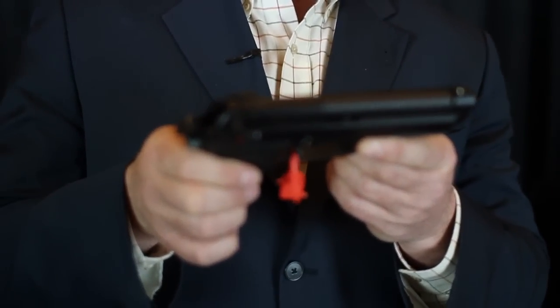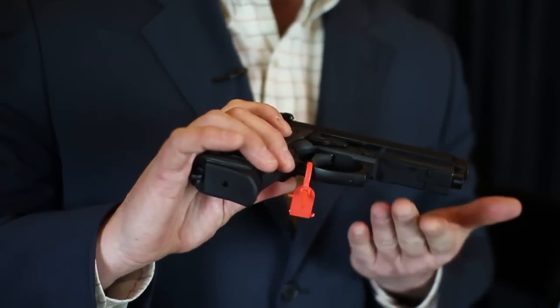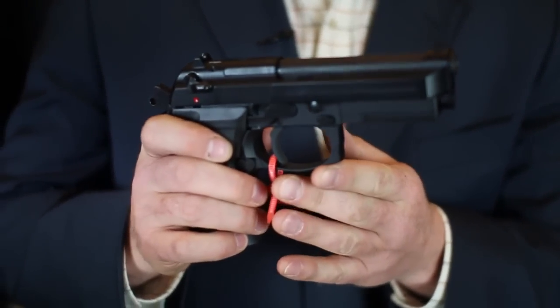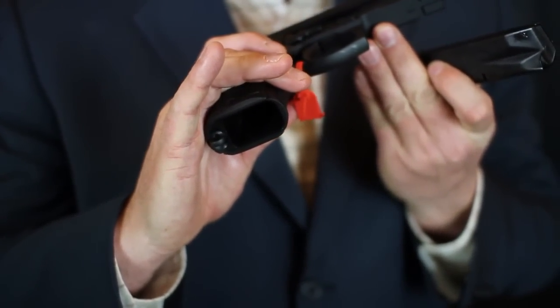This is based off of the M9A1 frame style, and what that means is that this pistol comes with a rail down here for mounting accessories. It has a squared off trigger guard, some checkering on the front strap and the back strap, and it also comes with a beveled magazine well.